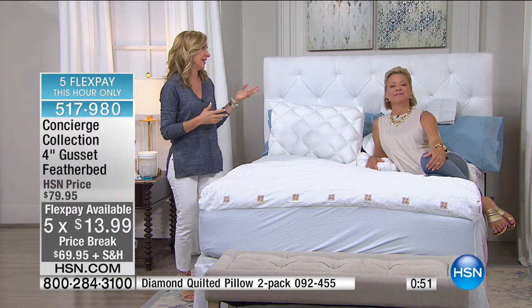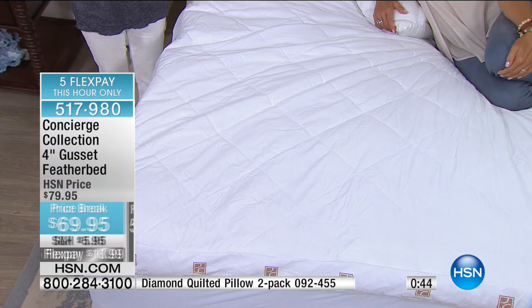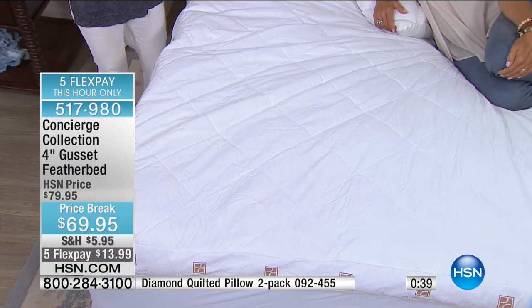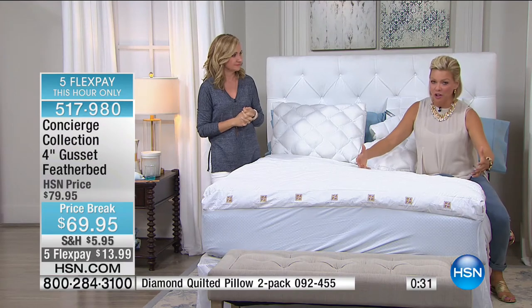Maybe you've traveled to Europe — almost every bed there has a feather bed. It's a beautiful and natural way to sleep. Feather beds are definitely something you can use in the summertime because they add to breathability. The item is 517980 to continue ordering. Four inches of amazingness you'll look forward to jumping into every single night.